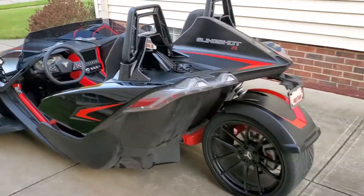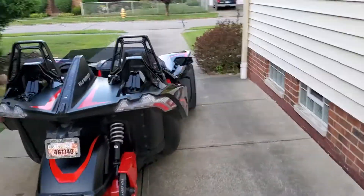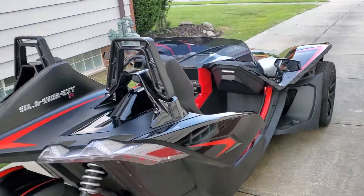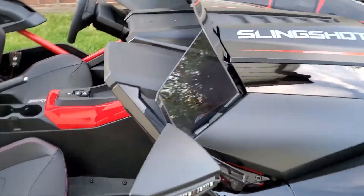This one is the midnight black. It has a custom hood on the back as well as custom lights on the side.